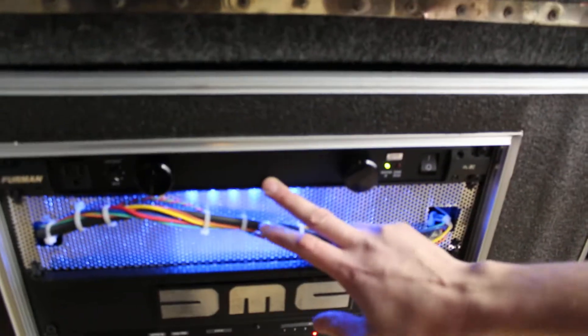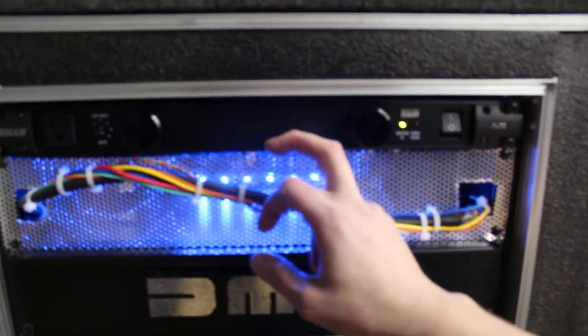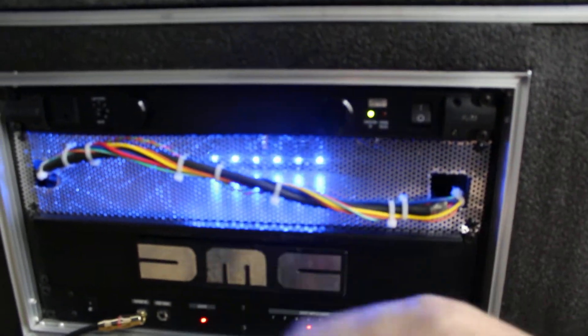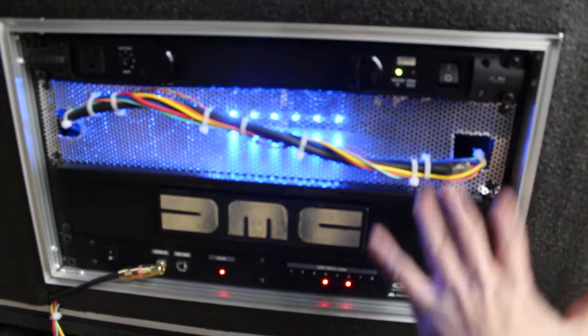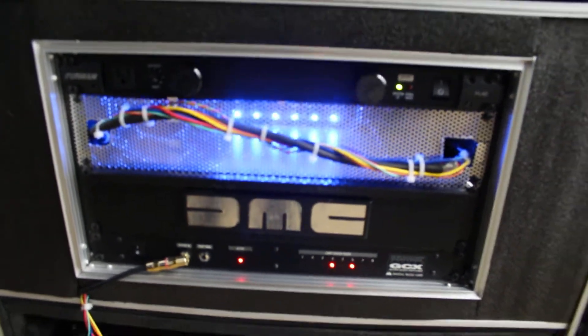Powering it all, we have a Furman PL8C, which is a two-separated bank, isolated power supply. We have DC converters on one and straight AC on the other so we don't get ground loops or any kind of noise in our sound.